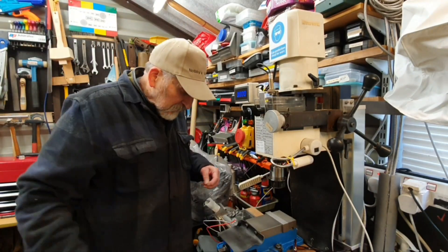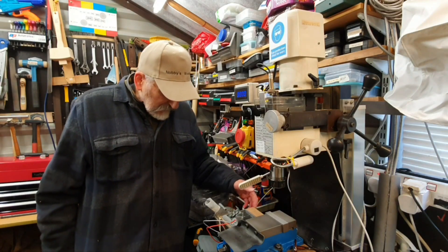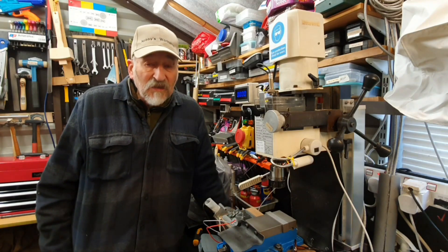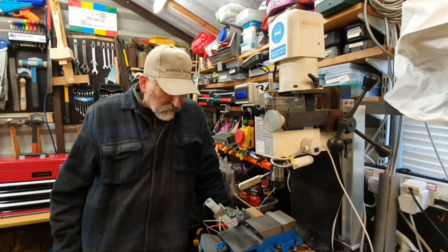I hope you did find that interesting to see the setup I've done here. If you have any other questions on it, please do ask me through the comments and I'll do my best to answer them for you.